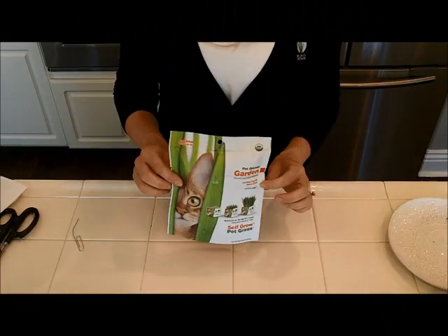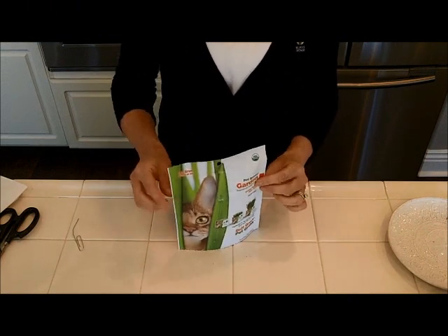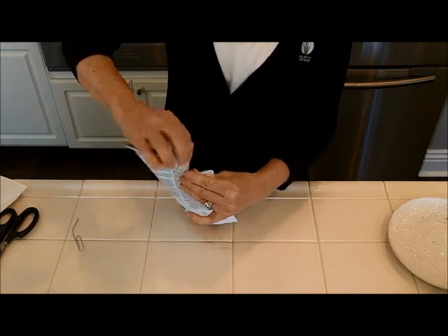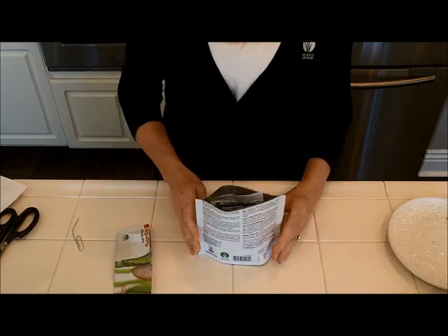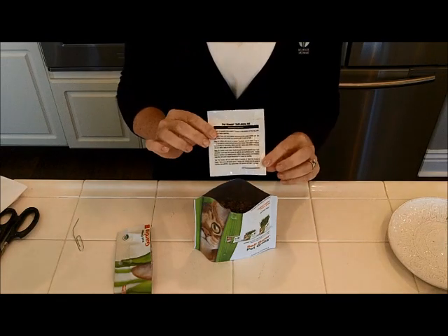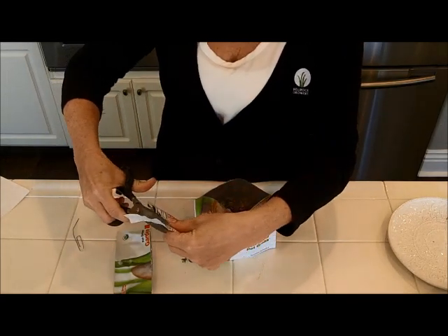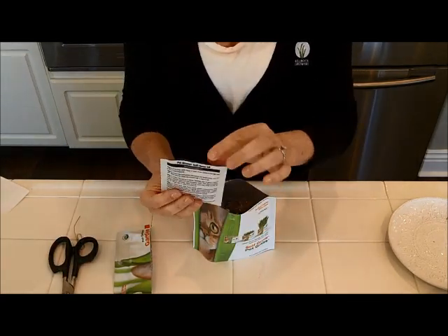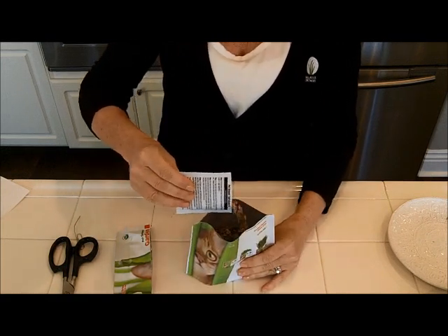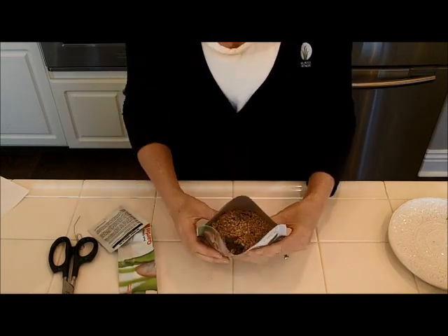I'm just going to take the paper clip and make 10 random holes across the bottom. The next step is to tear open the bag. I gently tap the bag first to get all the soil to the bottom. There are two tear notches, so just tear across the top and you'll see the seed packet. The seed packet has the instructions on it. I'm going to take some scissors and open the seed packet, then pour the seeds evenly across the top of the soil.